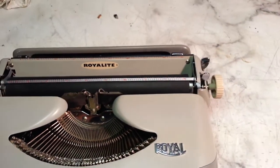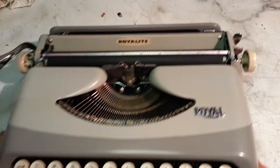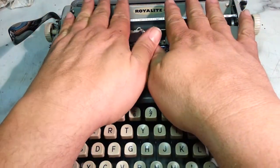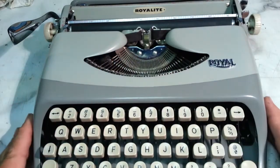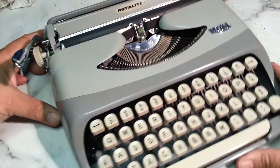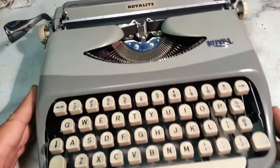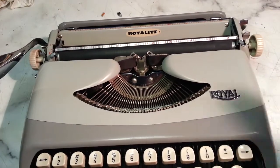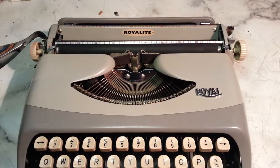This is an ultralight because it's fairly small — about the size of my two hands, and I've got some big hands — and it's a nice little portable. Very simple, usually comes in a soft carrying case, and we're just going to switch the ribbon out.